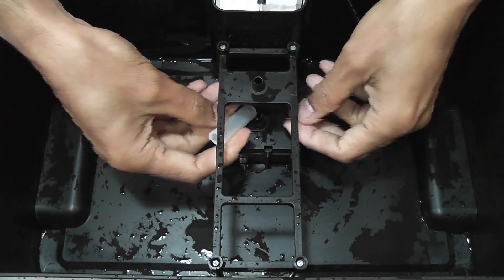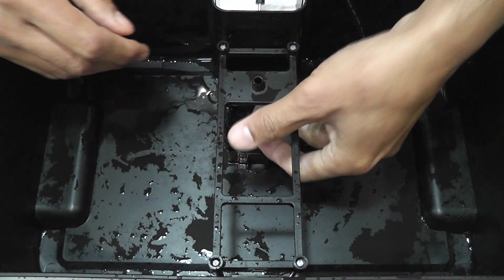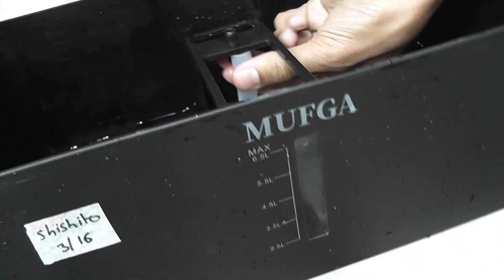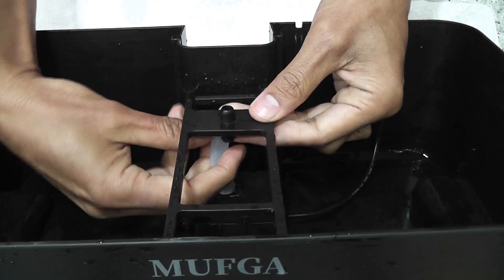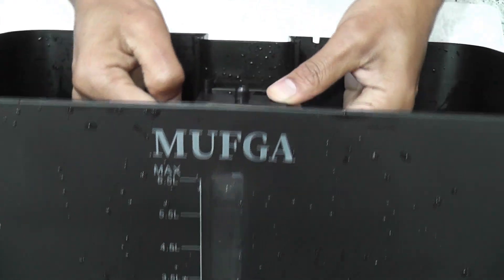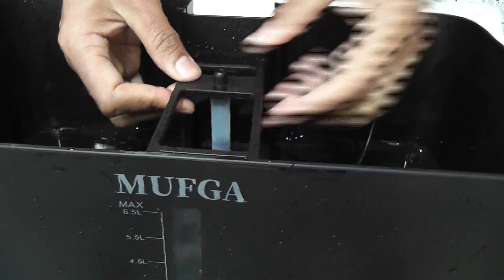Finally, place this pipe back. First connect it to the pump, then connect it on the top — just bend it. It connected very well.